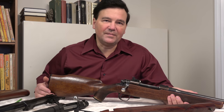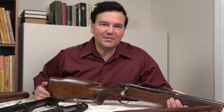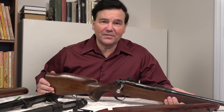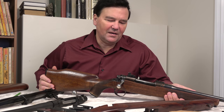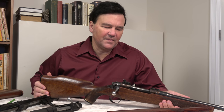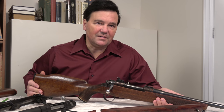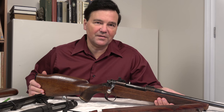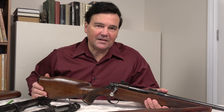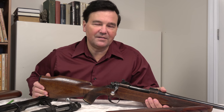Hi again. Most firearms come with some kind of safety, and a lot of people rely on safeties. I'm not one of those people. I've seen too many things go wrong with safeties. I have right here a rifle — actually a high-quality rifle — but it has a feature that perfectly demonstrates how safeties can go wrong. Most safeties do what they're supposed to do, but if somebody works on the trigger or does something else, the function of the safety may not seem affected, but quite often it is.